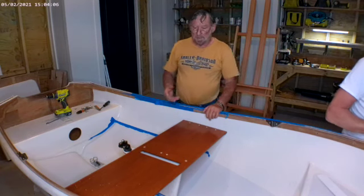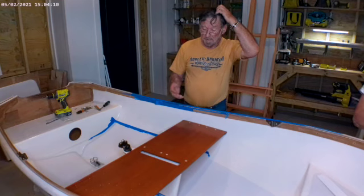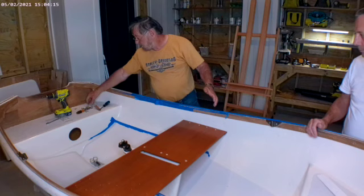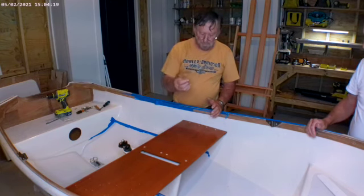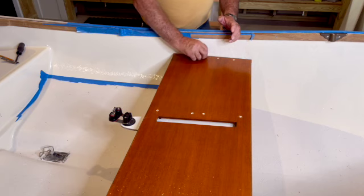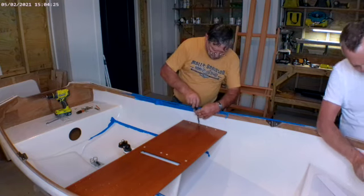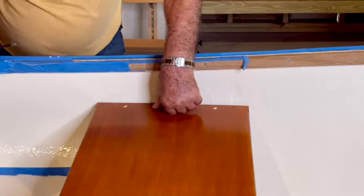The other side is the same — we just turn around and do the other side. Line up all the holes, drilling and countersinking. Then fitting the oval head screws. The oval head screws give a nice finish and they don't hold water, so they seal up the holes.